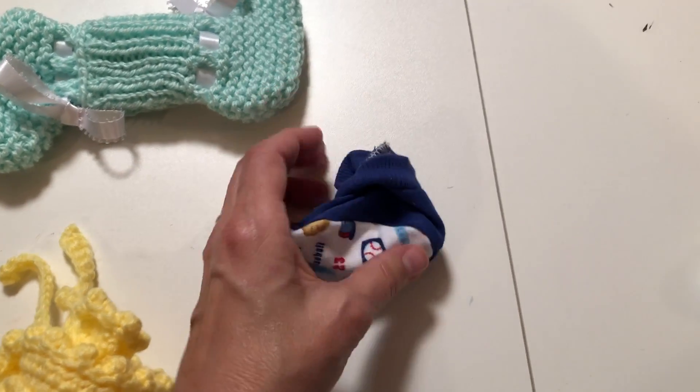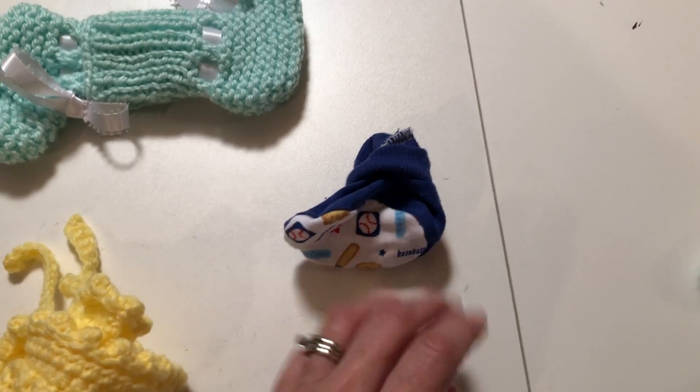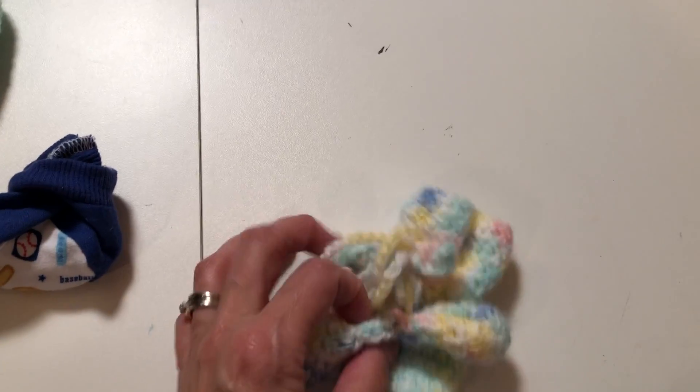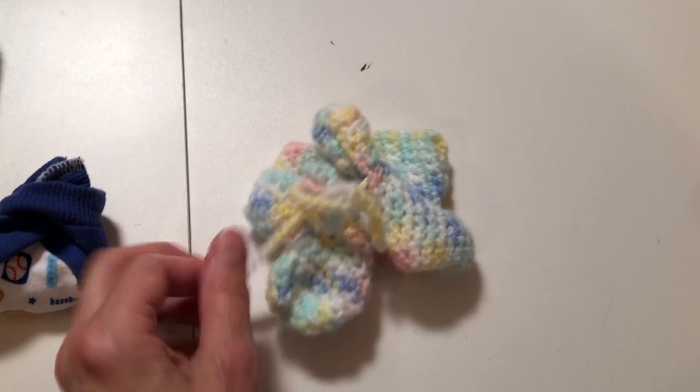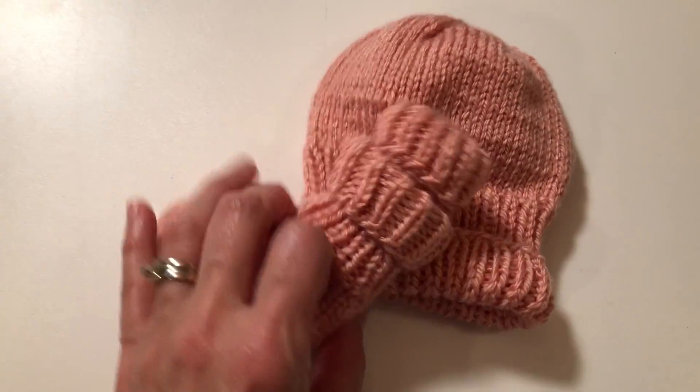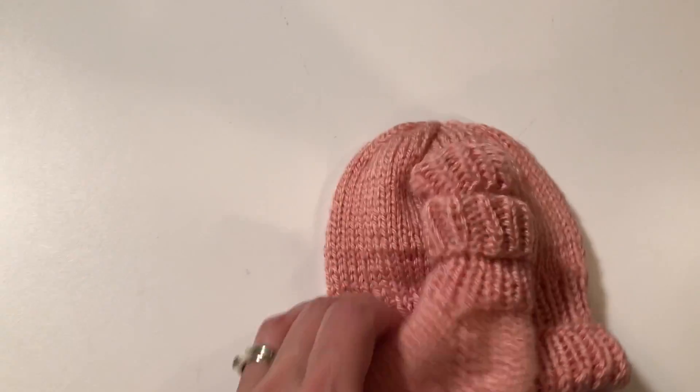When we go to pack them, if we need to pull those out we will do that, so we don't get any lone booties. Another way is to just tie the booties together — a lot of times we'll just leave those two tied together. You can also stuff the booties inside the hat to keep them secure. We do separate those and then put them as a matching set when they go out.